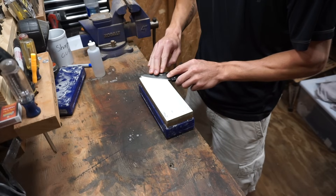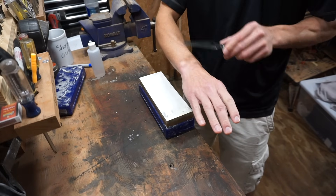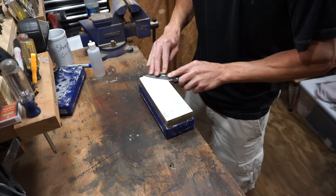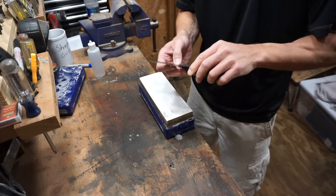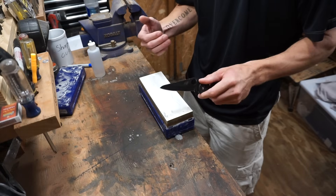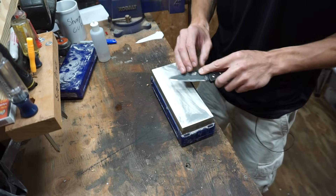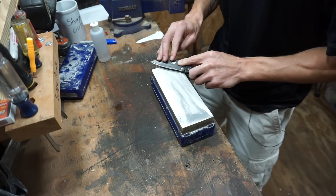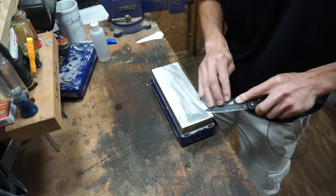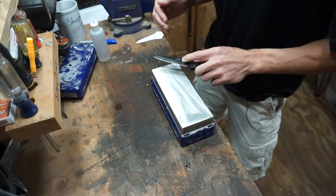I use my other hand not necessarily to push the knife along the stone but as another point of contact, and I do the same thing with that arm — I lock my hand, wrist, elbow, and even my shoulders to a certain extent. I do all the movement with my torso area, and that's essentially what that looks like. I know it looks goofy, but I think that's the best way to really lock in an angle. I'd recommend against using your wrist to do the sharpening and instead focus 100% on maintaining that angle with your wrist, using a different muscle group or joint to move the knife across the stone. Separating those two things is what really helps you lock in that angle and get a better end result.